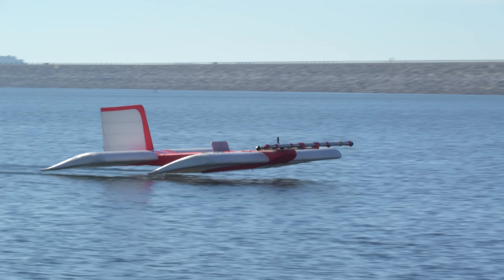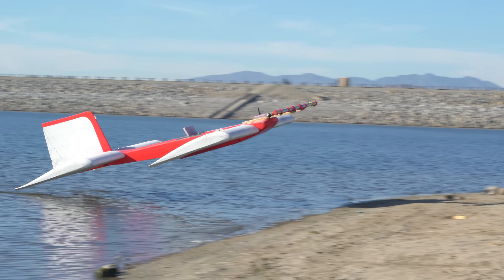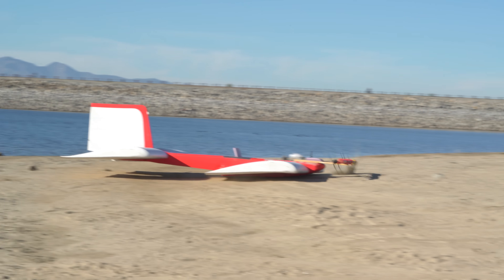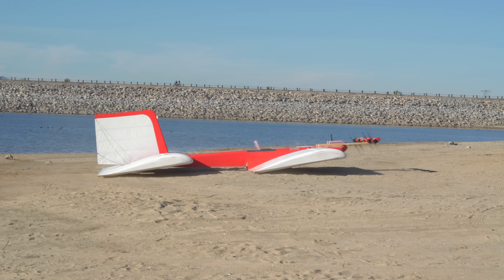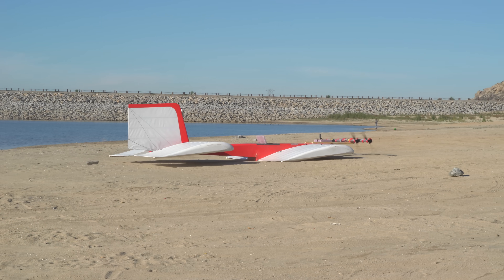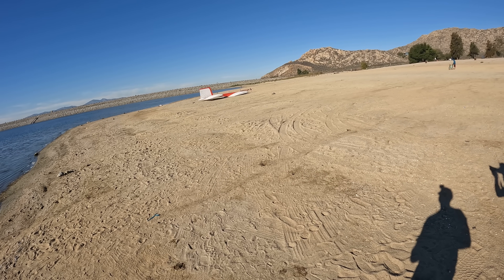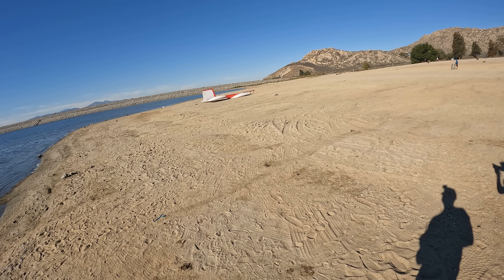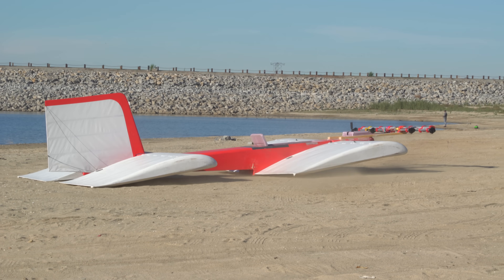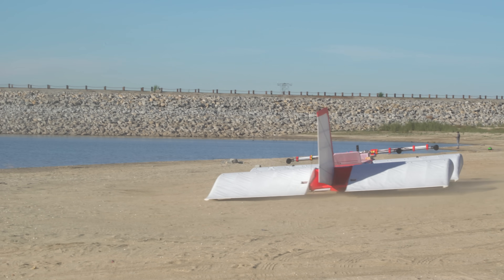Beach it! Hell yeah, that's hovercraft right there. I bet you could turn it around — let's do it. Sick.